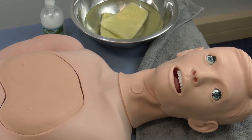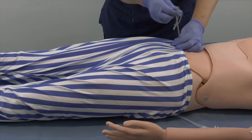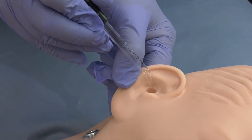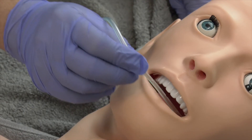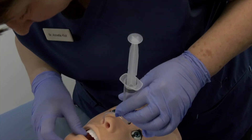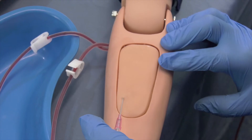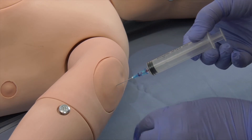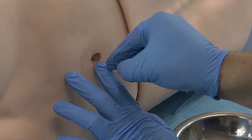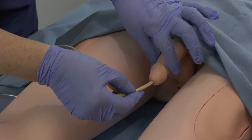Product Features. The mannequin is suitable for the following simulation training: general nursing tasks including hair and face washing, sponge bathing, replacing clothes, and repositioning patients in bed. Eye and ear washing and administering drops. Oral cavity hygiene and suctioning of oral secretions. Ventilation — the lungs are inflatable. Tracheotomy care. Feeding with a nasal or oral feeding tube. Gastric lavage. Ostomy care including colostomy and ileostomy. Phlebotomy and IV skills. Intramuscular injections into the deltoid, gluteus, and vastus lateralis muscles. Subcutaneous injections. Lumbar puncture. Female and male urethral catheterization and bladder irrigation. Enema.